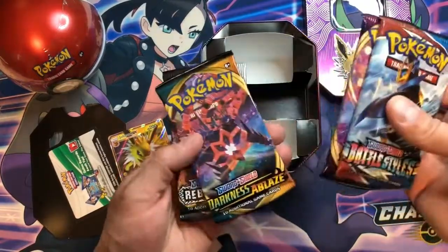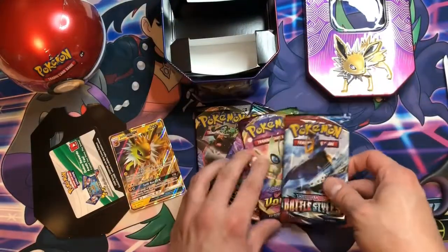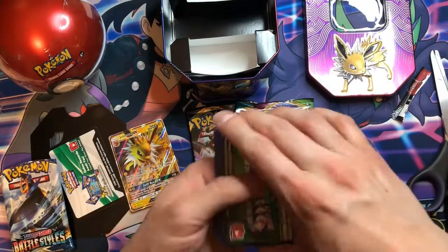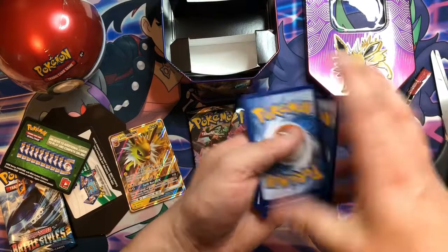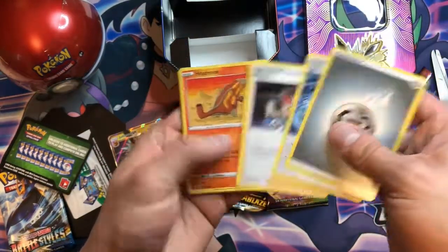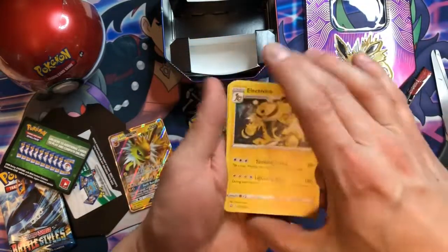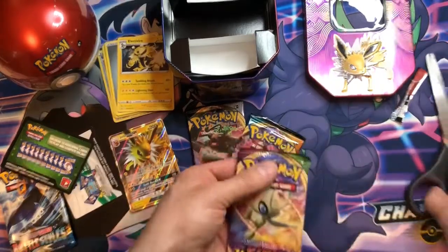So we got Battle Styles, Vivid Voltage, Darkness Ablaze, and Rebel Clash — which is a really good variety. Let's get into these. Battle Styles — not a huge one at the top of my list, but there are some cards in that set worth looking into. It's a green code card though. We got Phoebe, Heatmore, Piplup, Handor, Lickitung, a Reverse Holo Energy Exchanger, and as expected, a non-holo Electivire. So nothing good from there unfortunately.